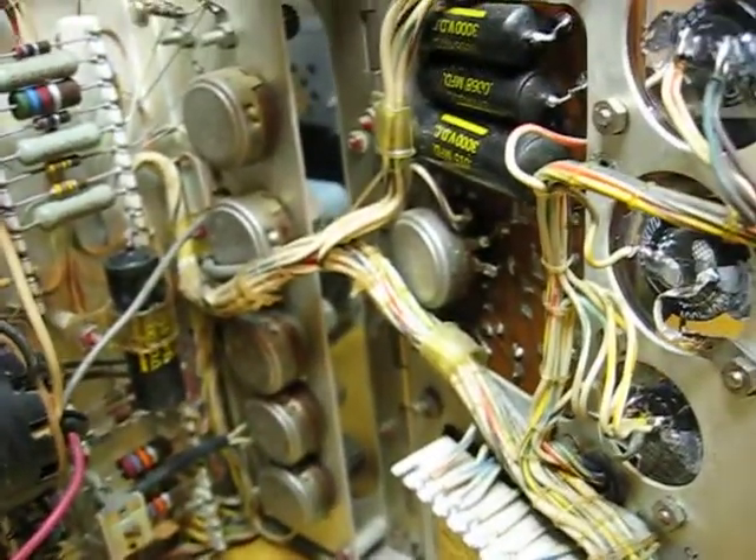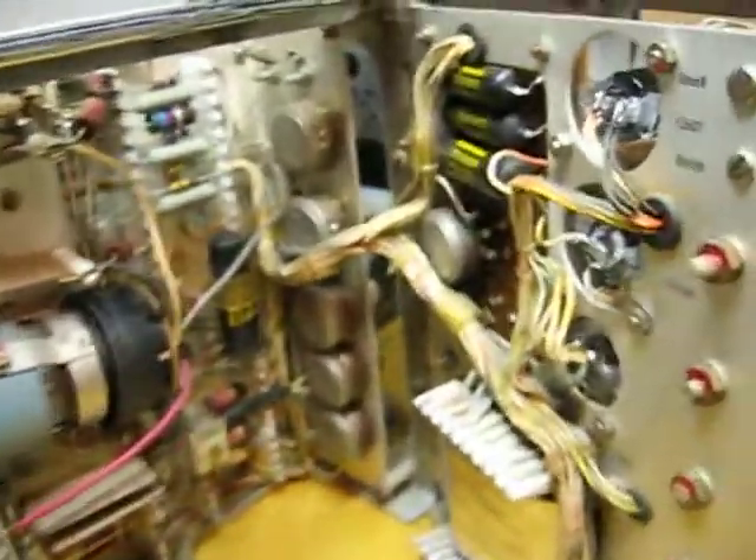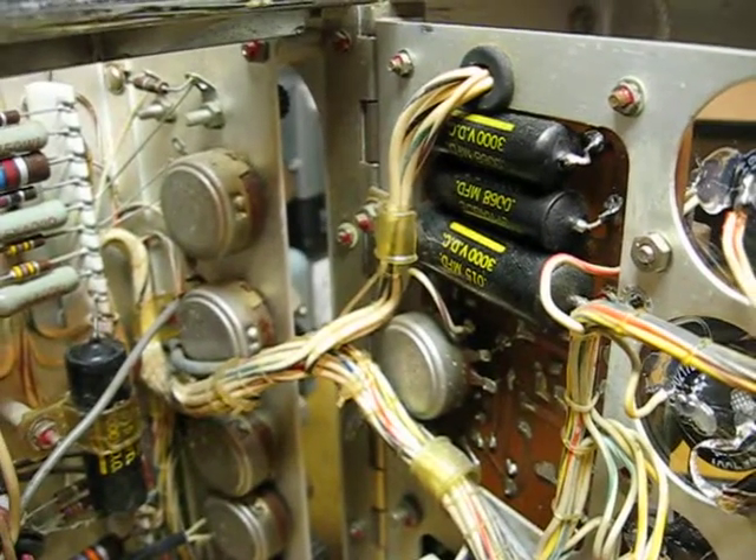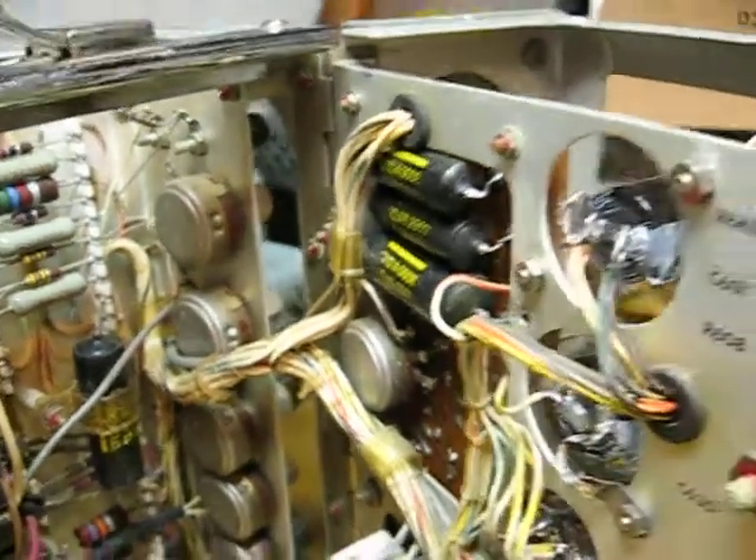I got about 1550 volts, and I just assume that the Triplett is loading it down because I think it's supposed to be 1650. But I'll keep an eye on things.